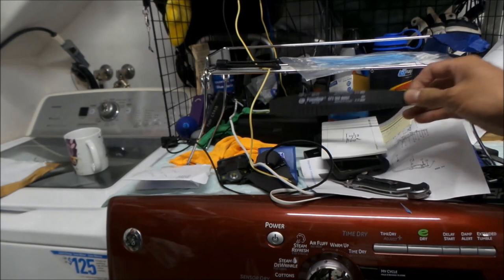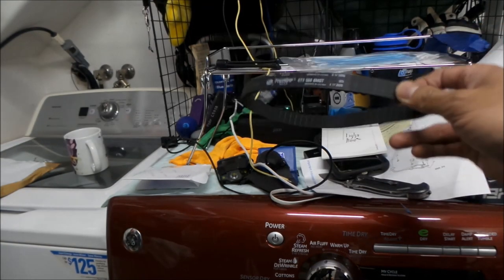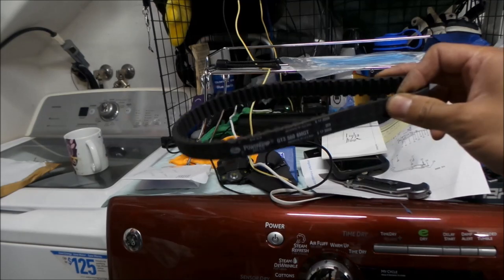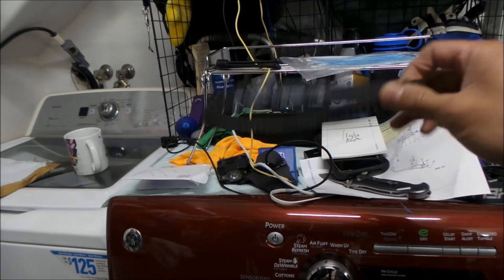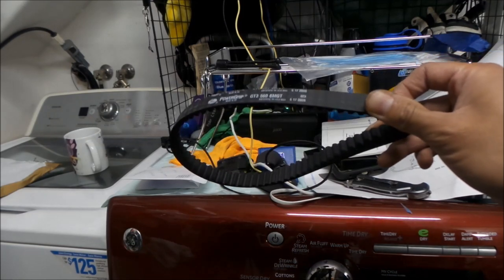I was hoping to get the Luna Cycle belt to compare it with this, but I don't think we're going to get that chance. But when I get the other belt, we'll take a look at it and tell you what I think.